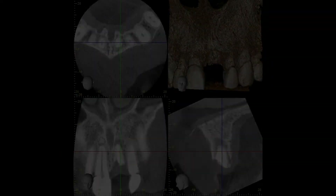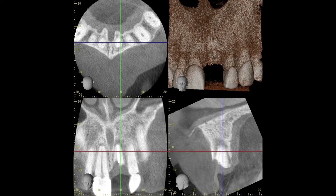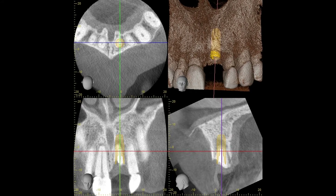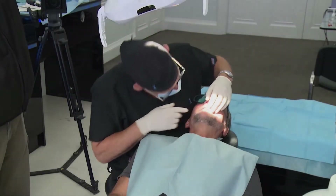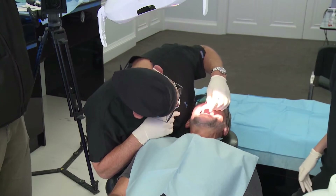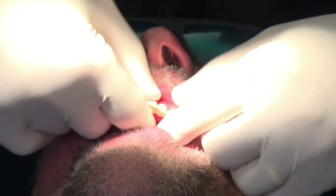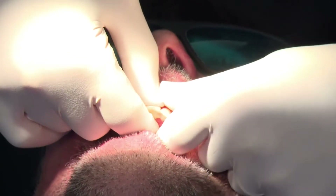As you can see here, we have a resorbed and fractured root fragment and I've planned for a 4.2mm diameter implant. We took a CBCT first and now we're going to take a Prime Scan. I'm just removing the pontic here.